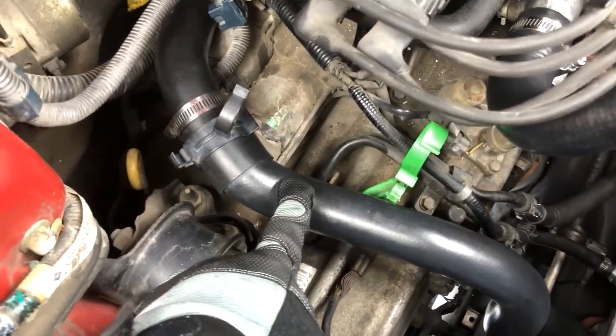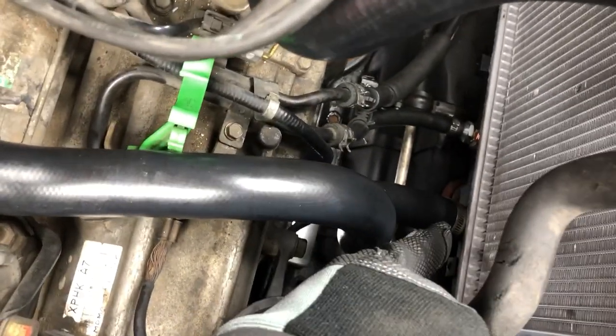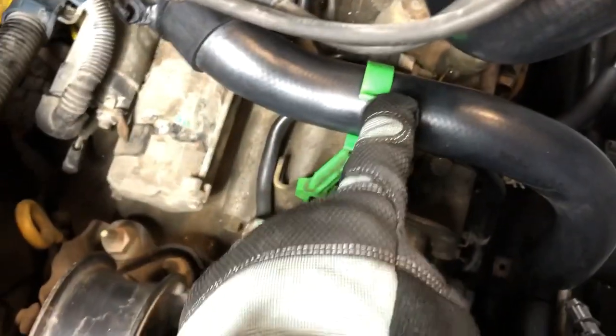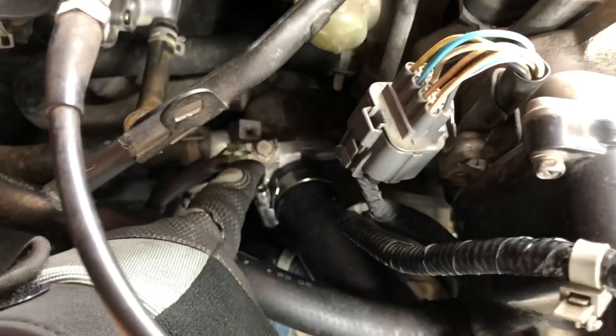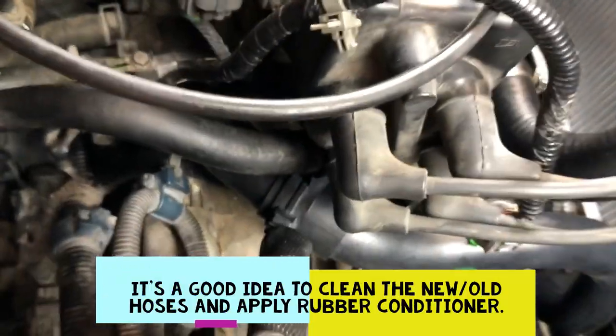If you're installing a new lower hose, go ahead and install it — plug that back in on the housing, on the thermostat, and then to your radiator down below. Don't forget about the bracket — this connects to your heater hose right here, and the green bracket as well. The ground is good, our fan switch is back on and tight. Our lower hose — make sure that's tight. The brackets are back on.